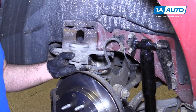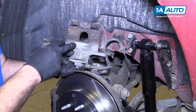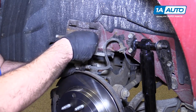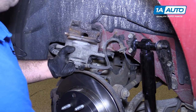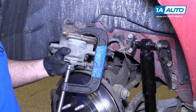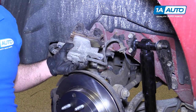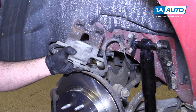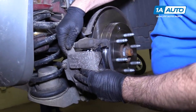We need to compress the caliper piston back into the caliper so it will fit over the new brake pads, which are thicker than the old worn ones. Place the old brake pad on it and use a large C-clamp — it shouldn't take much effort to push the piston back in. Make sure the brake line isn't twisted when you do it, then slide the caliper right over the pads.